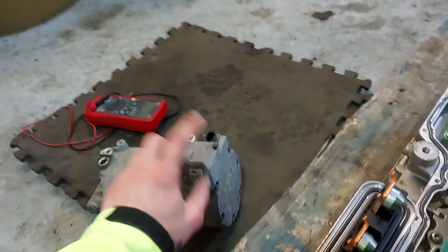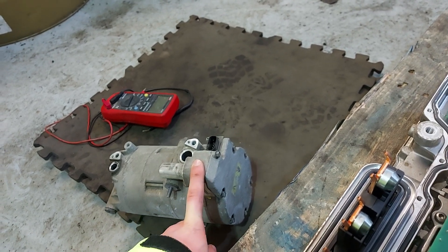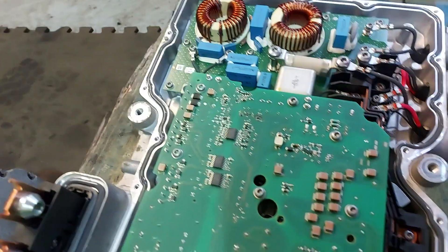But because there's an electronic controller in the way, you cannot really tell. So yeah, that's what we're up to just now.